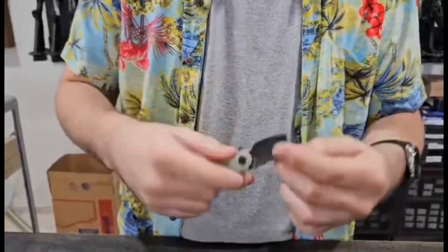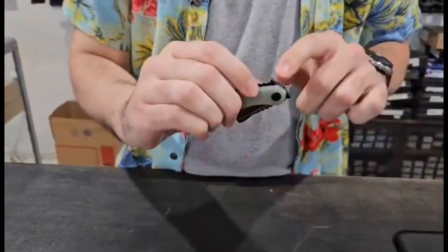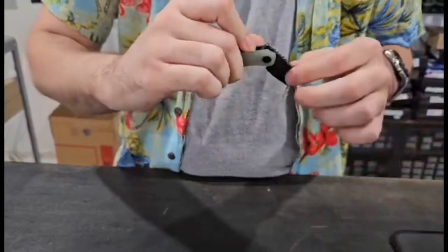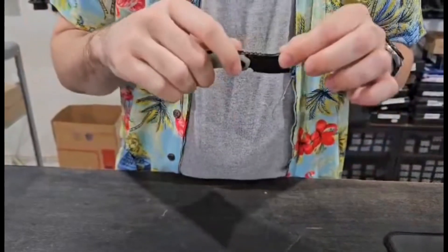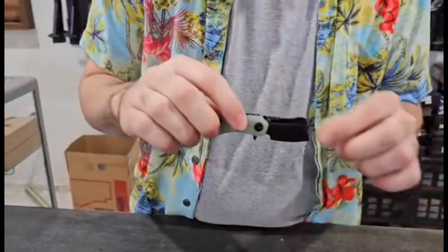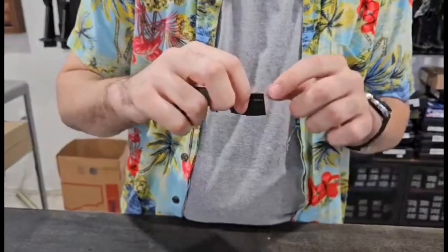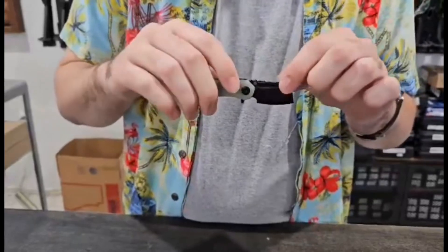It is very light. It is liner lock here, and when it is closed it's got the flipper on the back — also tiny, just like the rest of the knife. As you can see it is the cleaver style blade, which I've talked about a whole bunch of times before. It's really great for fine motor control right up at the front cutting edge there.